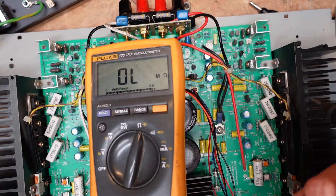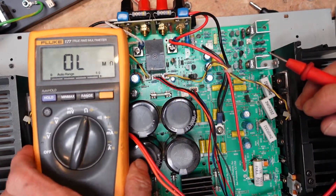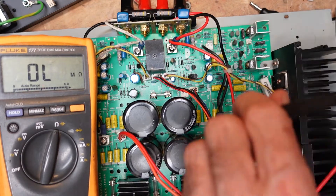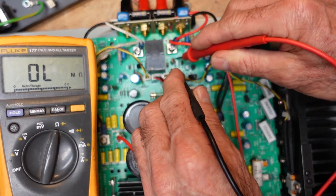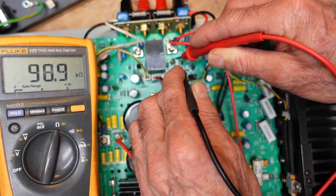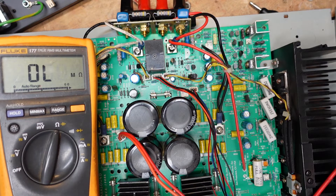I've got both sides of the board cleaned and I've soldered the components back in. Let's see what we measure now. When we go across that 100k resistor we now get 98.9k. So I believe this is going to work — I'm going to reassemble this and test it.